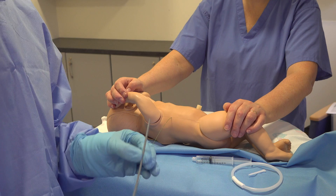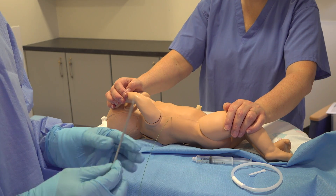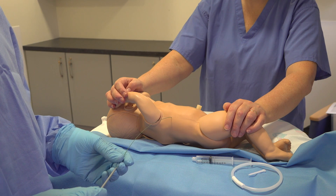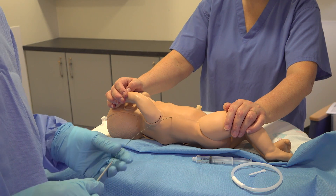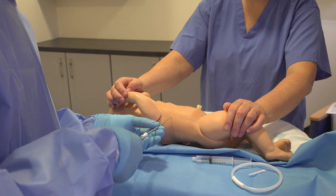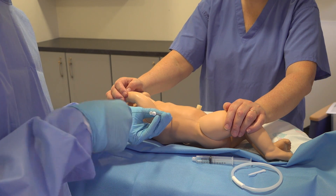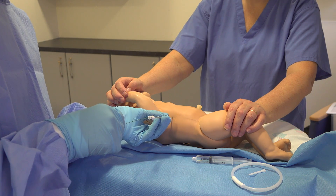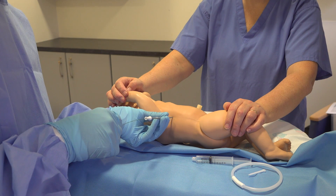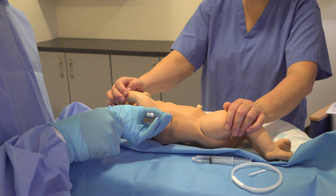Take your dilator — that's going to just create a bigger hole in the skin to make it easier to get your drain through. Place the dilator over the top and dilate the skin. Wait about 10 seconds and just gently roll that in your hands.